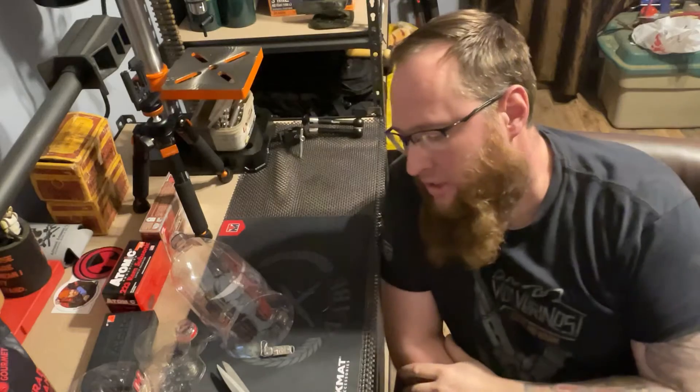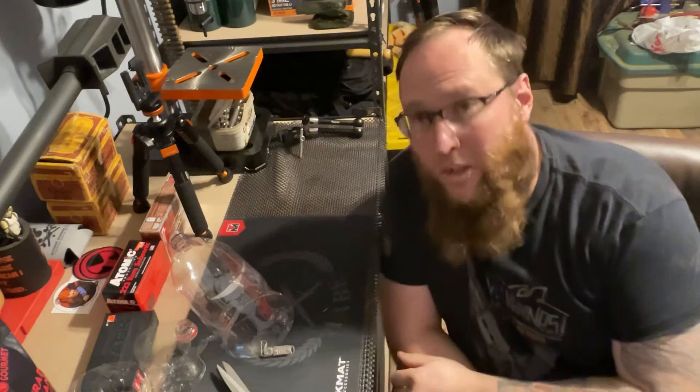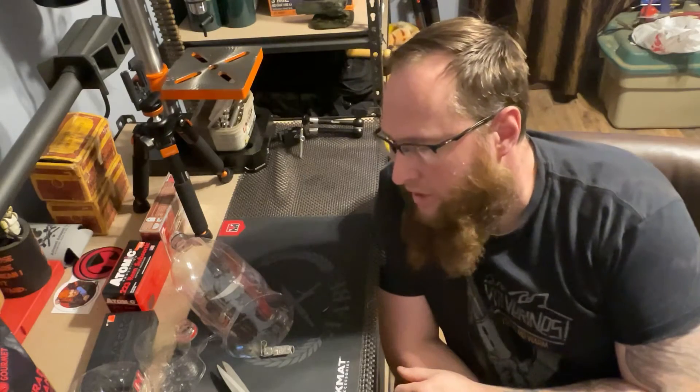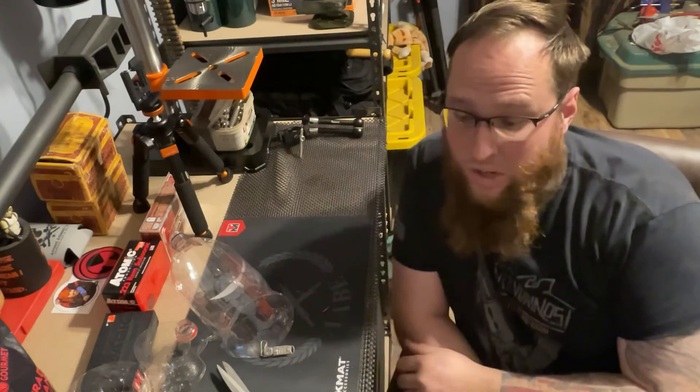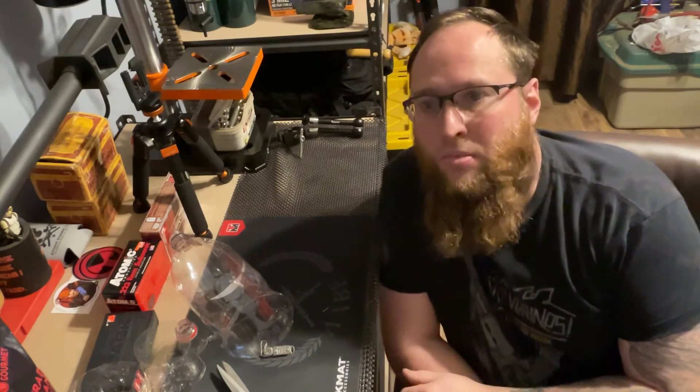I appreciate you guys watching. Seems like everybody has to say it nowadays — like and subscribe. We'll catch you on the next adventure, assembly, build, or whatever we come across. Stay safe.